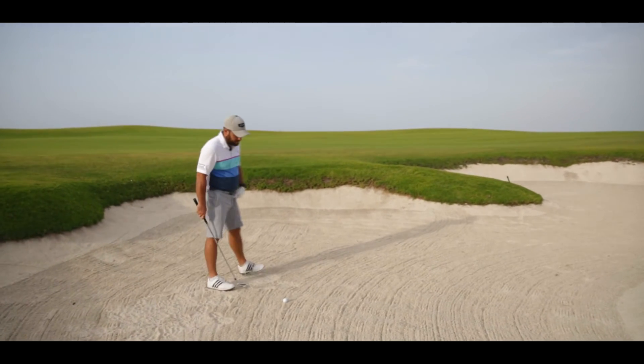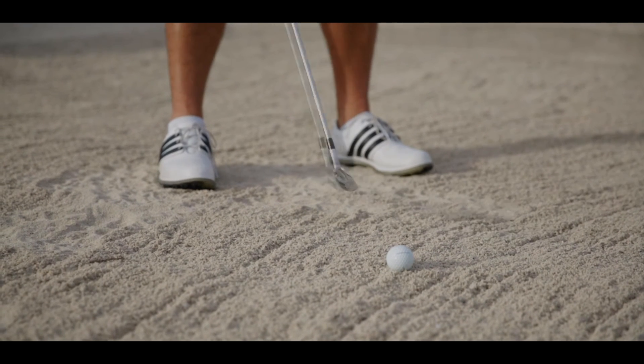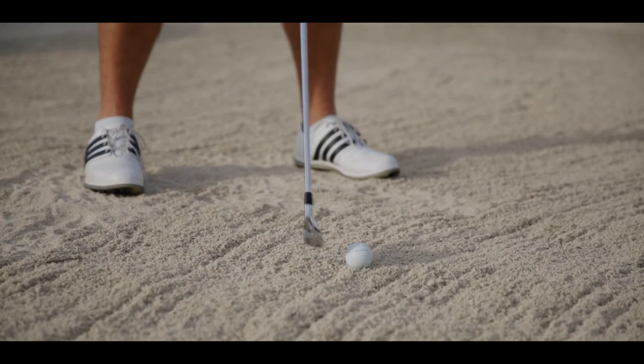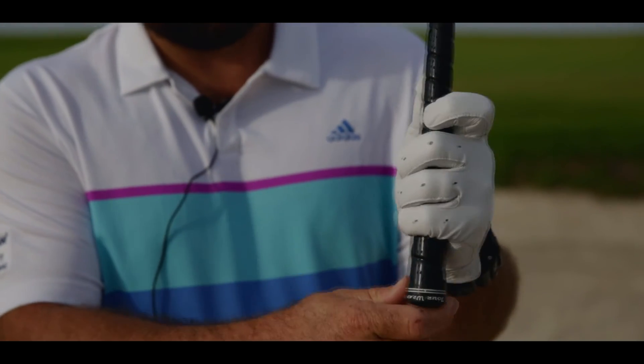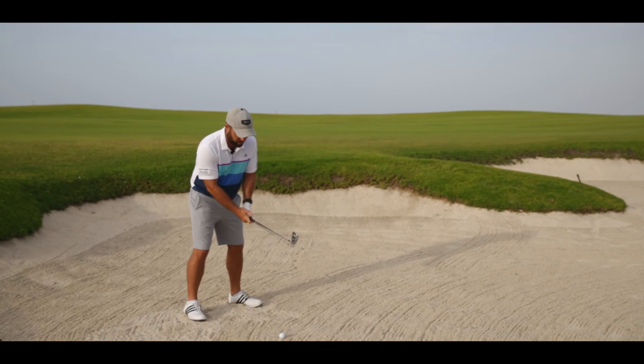So first thing is, make sure that the ball is a little bit more back in your stance — a little bit more towards the right foot. Set up with your feet quite wide. Shuffle in a little bit. Grip the club a little bit shorter. And when you're hitting the ball, try to hit the ball very clean and out of the bunker.